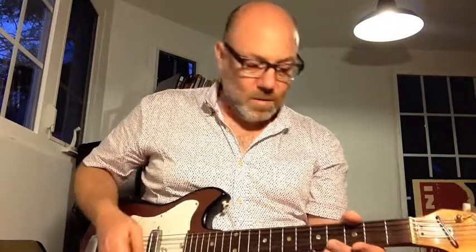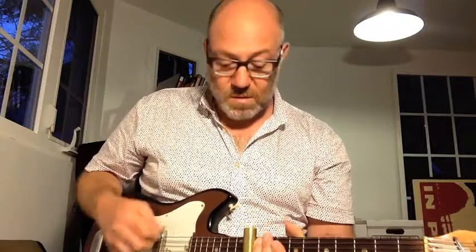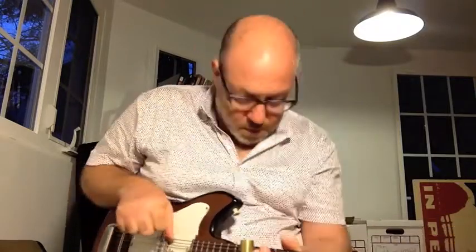Guitar tips, guitar tips, just the tips, just for you — guitar tips. Hello, and welcome to Guitar Tips.